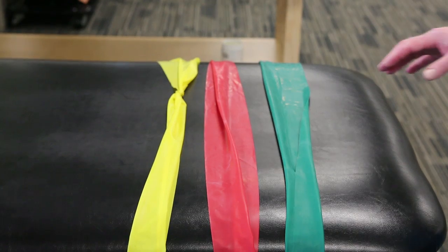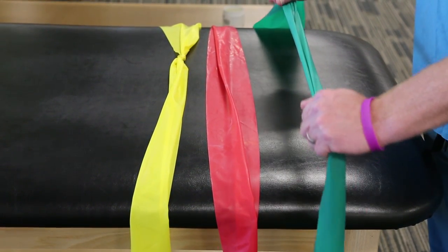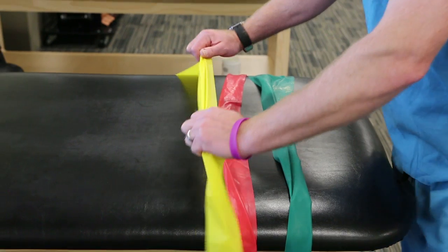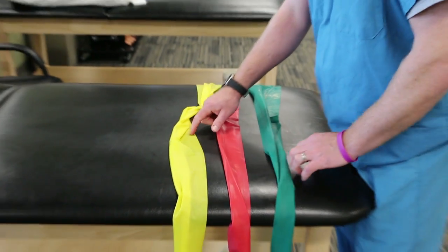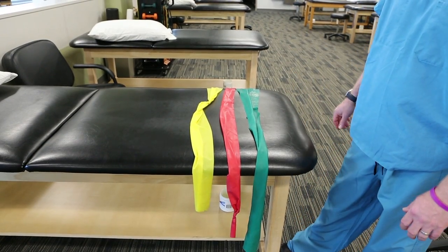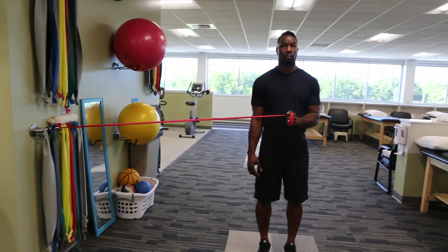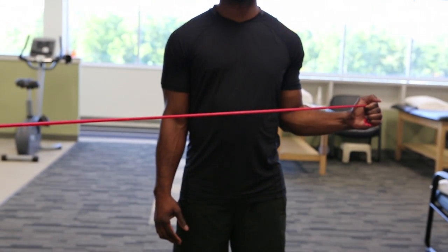Early strengthening is done with resistance bands. These come in multiple colors which give different resistance strengths. You can buy a set easily at a sporting goods store or online. Start with the lightest band and progress over approximately one to two week intervals. Resistance can also be altered by increasing or decreasing the stretch in the band by stepping closer or further away from its point of fixation.